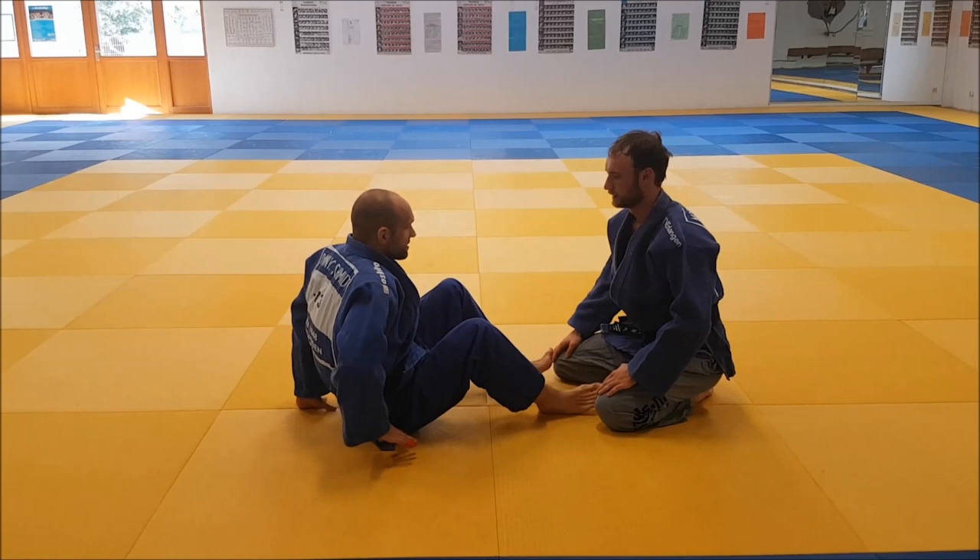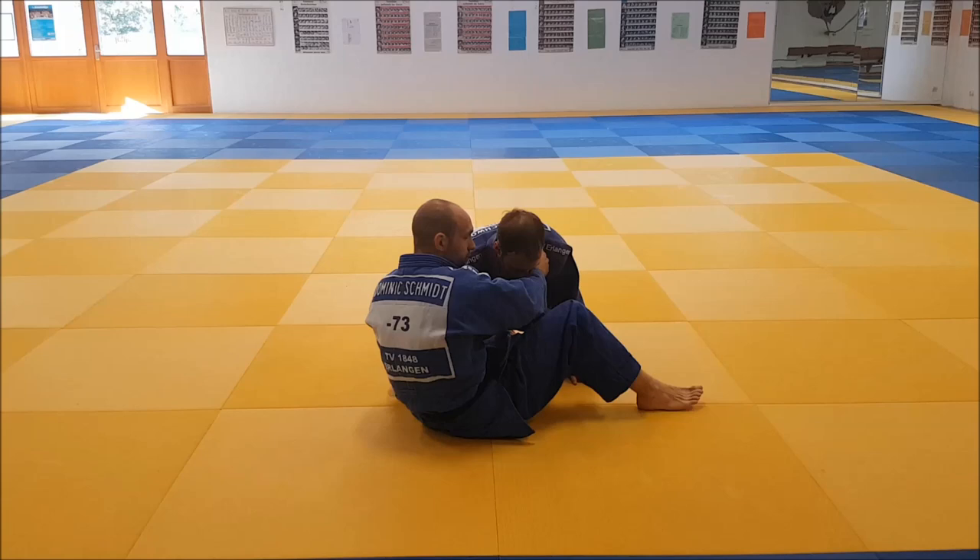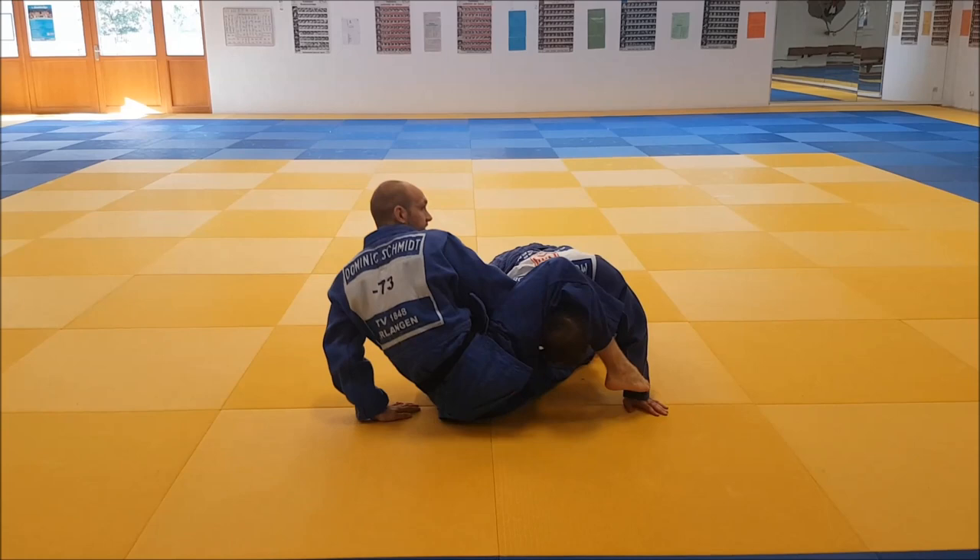So let's go through the positions. Under the arm — here I have the lapel. I cross over with the leg, push his knee away, pull him forward, go over, and hook him.